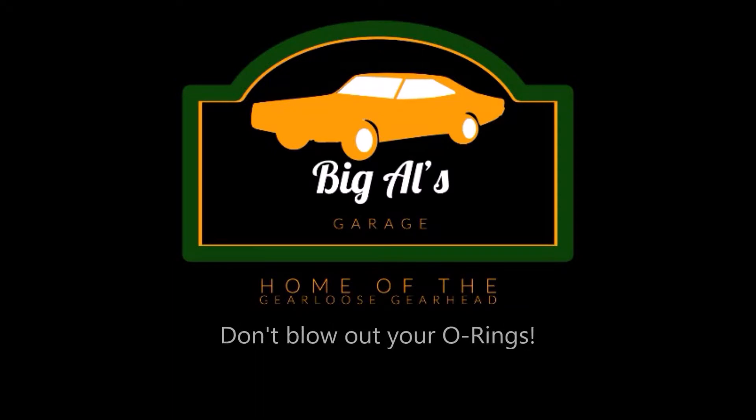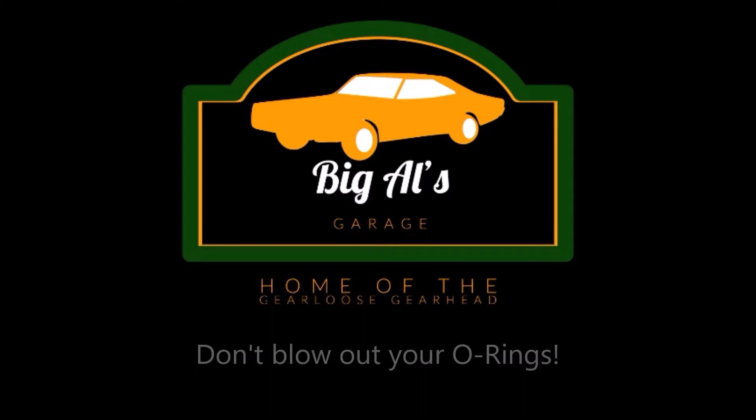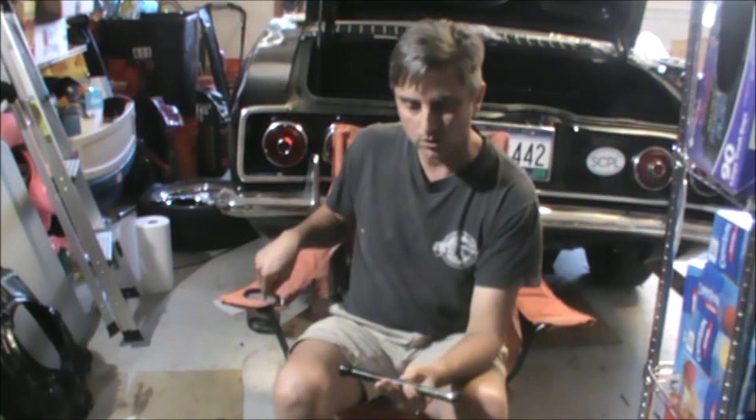On today's installment of Big Al's Garage: Corvair pushrod tube seals — what are they and what do you need to do with them? Welcome to another installment of Big Al's Garage. Today I wanted to talk a little bit more in depth about Corvair pushrod tube seals.